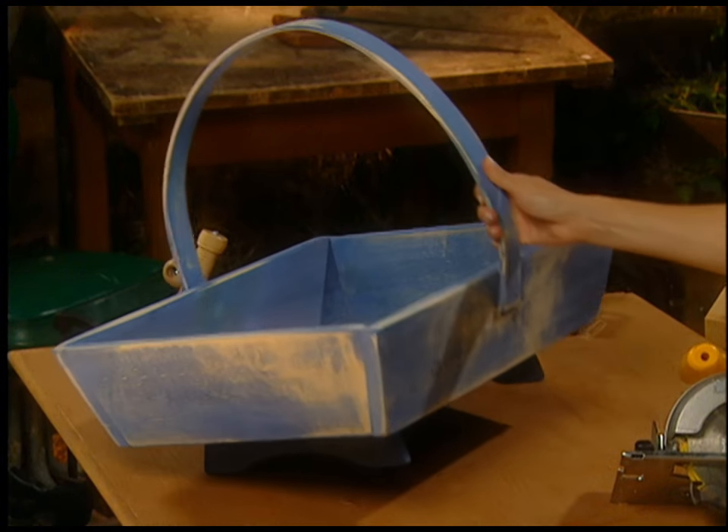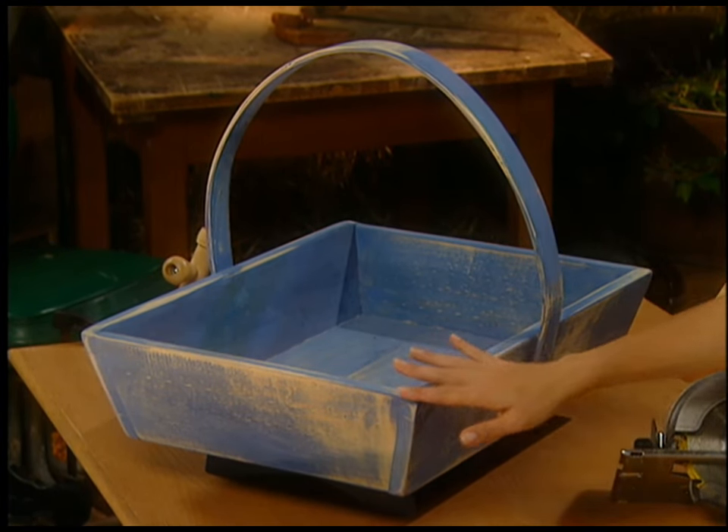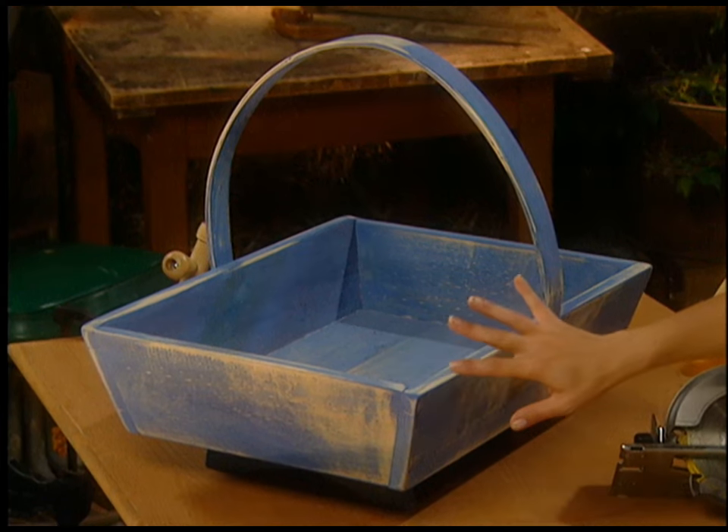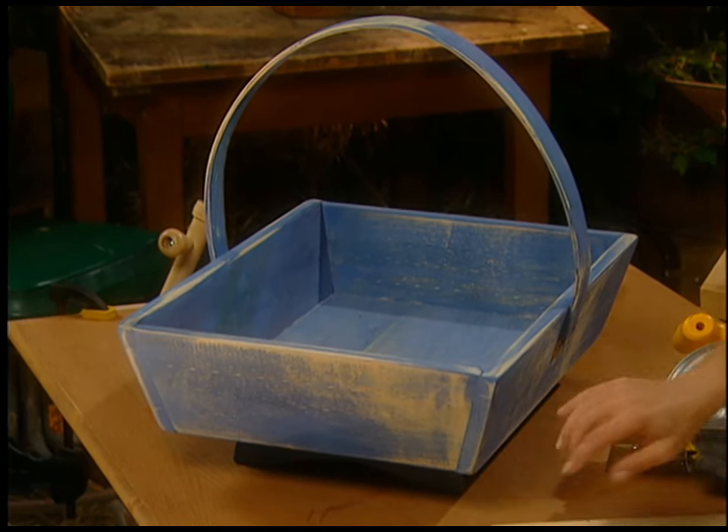It's got little feet that it sits on, it's got a bent wood handle which is really fun to make, and it's got these marvelous compound angles, which is what you're seeing here. The board leans out and it's also cut this way. That's called a compound angle, and these compound angles will strike fear into many a carpentry enthusiast because they can be a little tricky, but I'm just going to walk you through it and it's really fun.